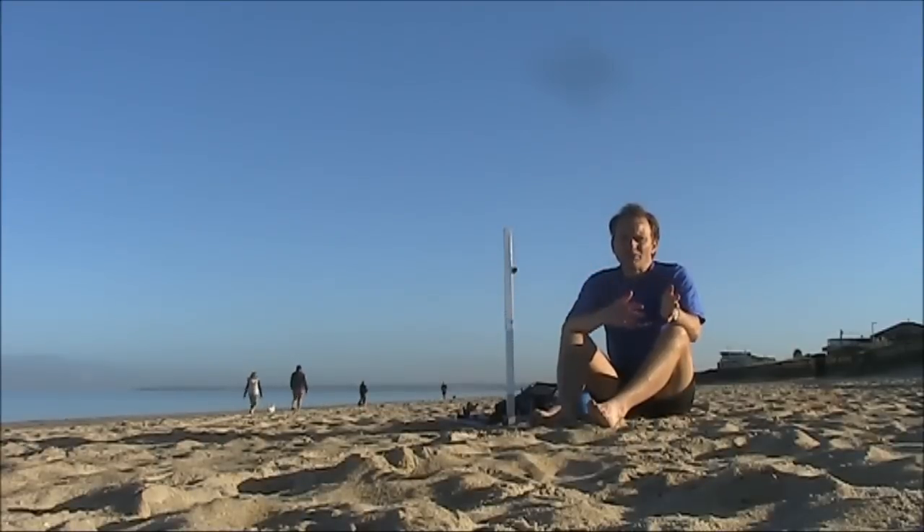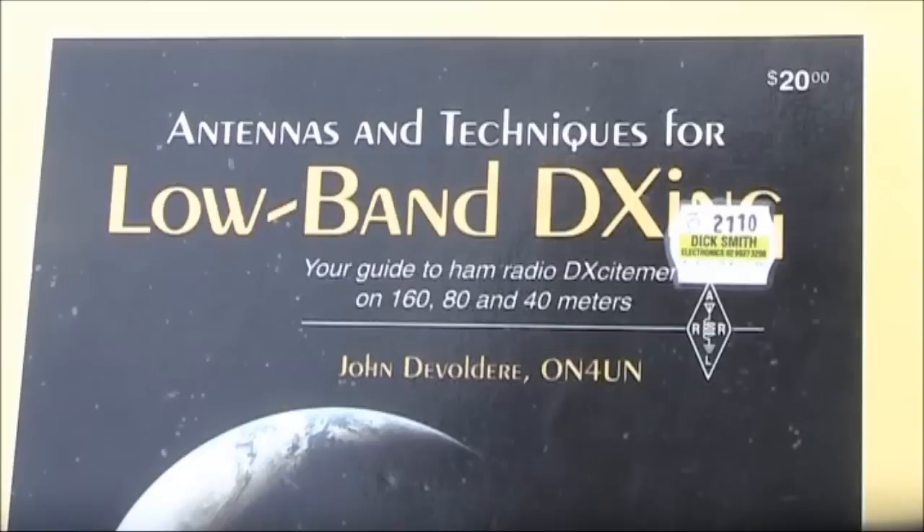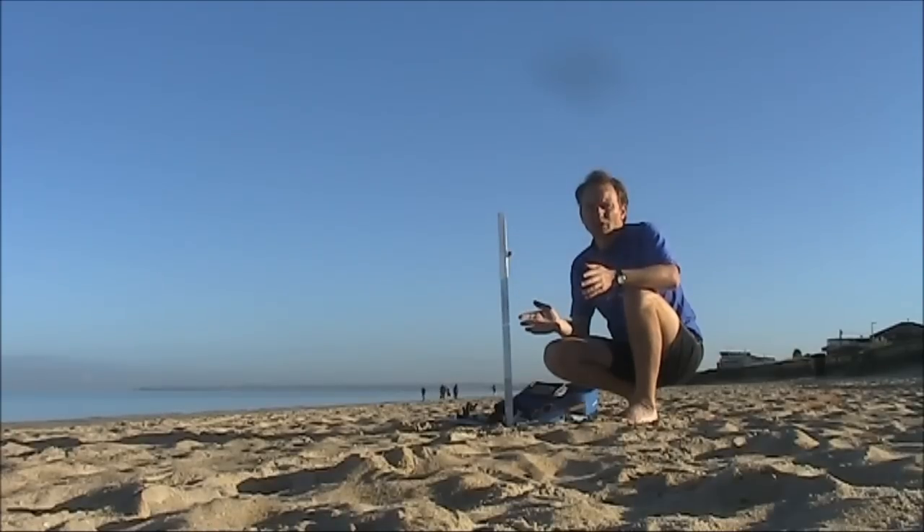ON4UN is not known to be the most uncritical reviewer of simple wire antennas. A couple of paragraphs in his book led me to experiment with possibly the simplest directional wire antenna there is.